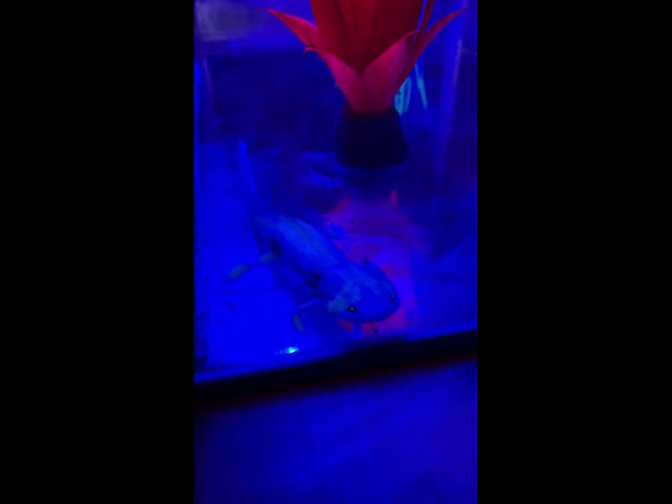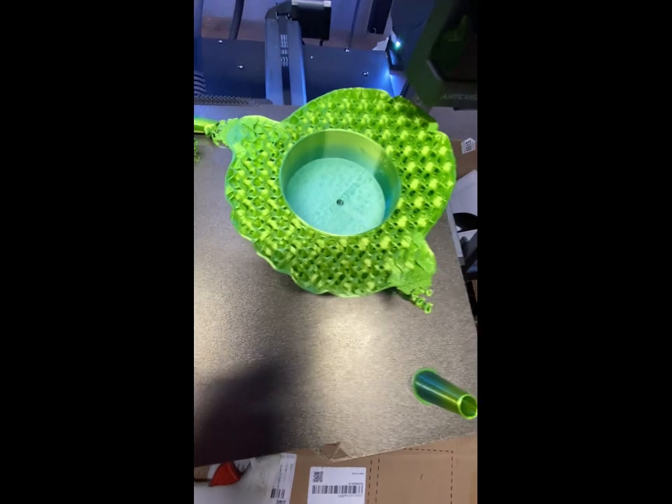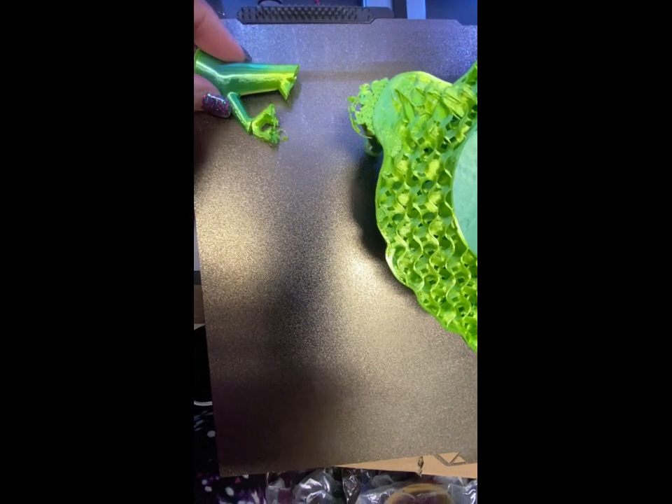You know, you leave an axolotl in charge for one night and this is what happens. Uh-oh. Another good reason to leave your slicer open. The port just failed and what I'm going to do is try to hot glue it back onto the bed. What I need from my slicer is to look at the sliced image and calculate exactly where to put this back.